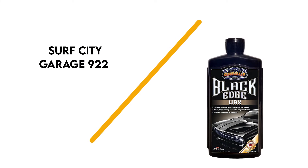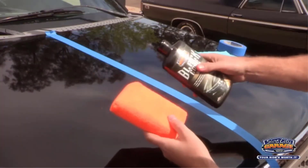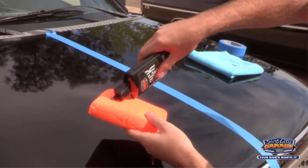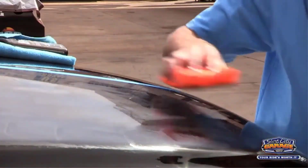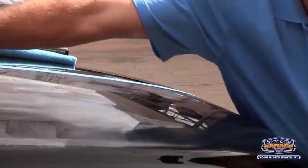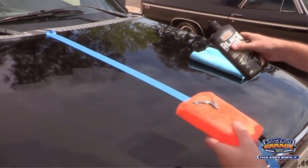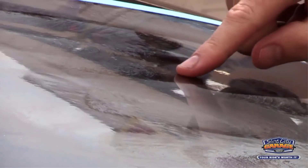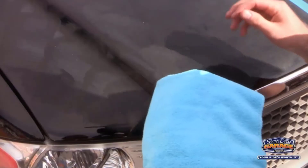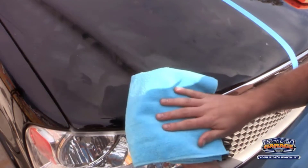Number 3: Surf City Garage 922. You can create a wet, deep shine when you use this 16-ounce bottle of black edge wax from Surf City. It's a carnauba polymer-based formulation. It also contains pigments to help hide the swirls and micro-scratches that are already in your paint or clear coat. This wax will act as a superficial layer that gets worn away and damaged instead of your paint. You can reapply when the wax wears away for continued protection, and you can also apply it in direct sunlight. The color formulation of this wax prevents it from leaving any white haze.